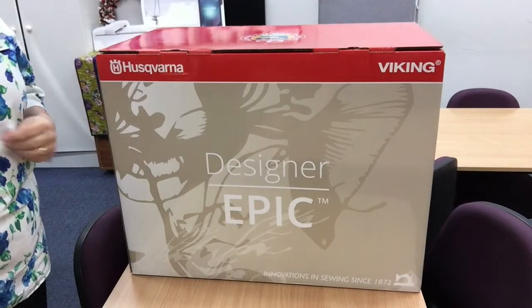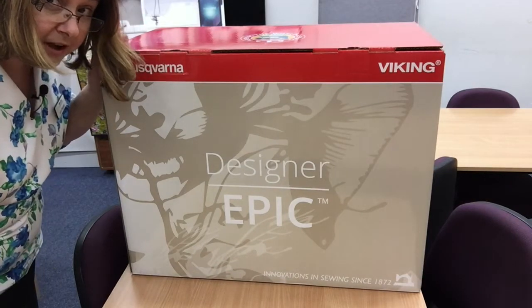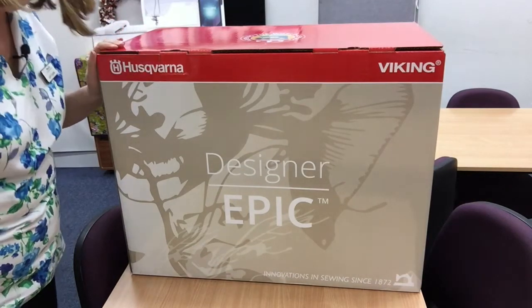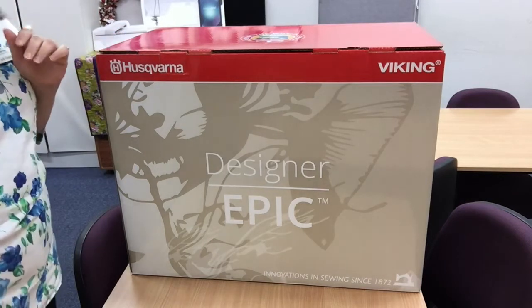Hi, it's Judy from River City Sewing Machine Centre and we're really excited because we've received our new Designer Epic. So what we're going to do is give a little video of us unpacking the box so you can see what actually comes with it.